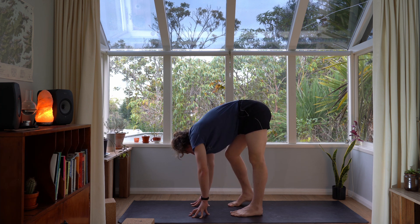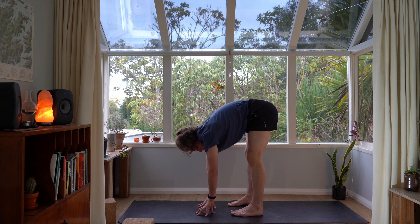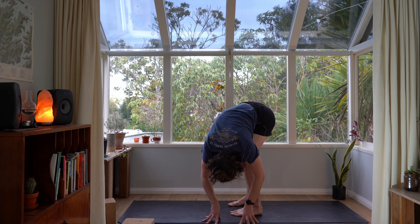Walk your hands over towards your right foot — both hands walked out towards the right foot — then bend into the left knee a little more and you should feel a stretch in the outside of your left hip. Relax your head and your neck and take two deep breaths. On your next breath in, lift yourself back to centre. Straighten both legs as much as you can — if you've got a little bend that's fine — then walk your hands over towards the left side and bend the left knee a little more. Relax your torso and your head and just breathe.